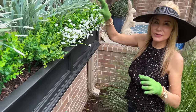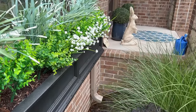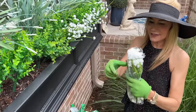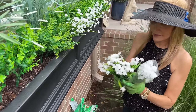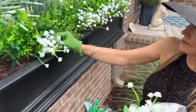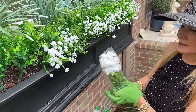On these boxwoods, I ordered them from two different companies. Amazingly enough, these boxwoods were a lot cheaper than the other boxwoods and they were better. This is how they come out of the box — you just take off the little protective covers.